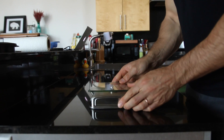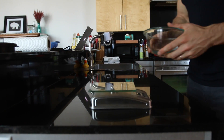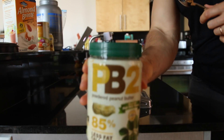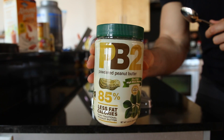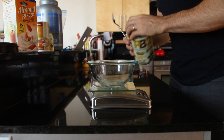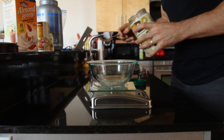First things first, you're going to need a food scale for this recipe. If you don't have a food scale, you can pick one up in the video description below. Also, we're going to be using PB2 for our peanut butter. PB2 is just peanut flour. If you don't have PB2, you can grab some of that in the video description below as well. Now that that's out of the way, we can start the recipe.